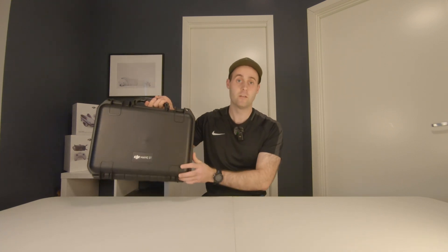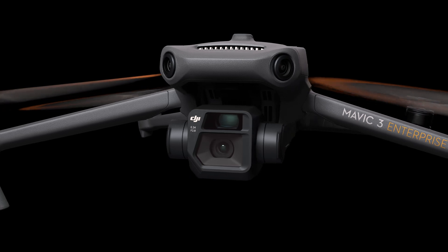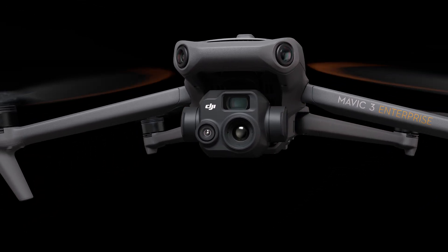DJI has just announced the new Mavic 3 Enterprise series, the Mavic 3T and the Mavic 3E. The new drone comes in two versions: the E version which has a mechanical shutter intended for mapping and inspection, and the T version for public safety use and more. Today we are testing the thermal version.